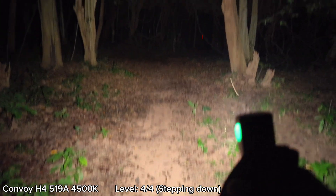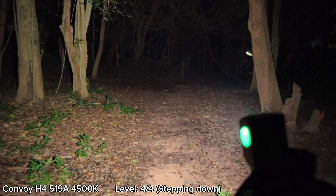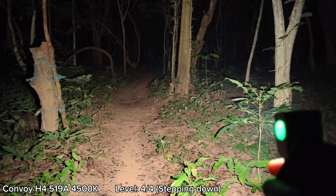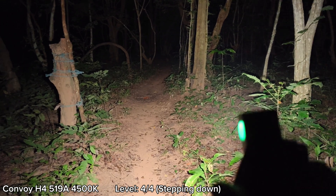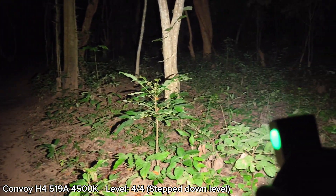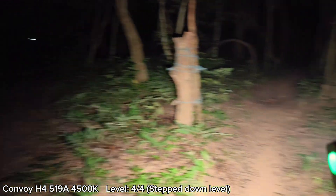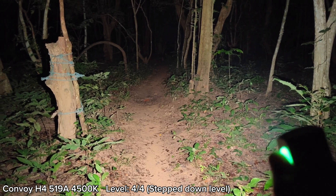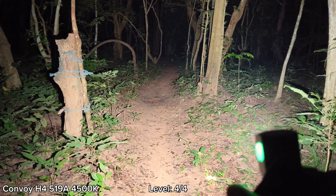It seems to gradually step down. I tried it in my house for about two minutes — it stepped down after about one minute, and the head gets quite very hot. I can't even touch the head right now. But it's still very bright. I think it stepped down already. I'll turn off and turn on again so you can see the difference. When I turn it on again, it's brighter.